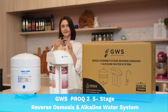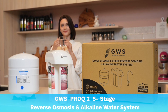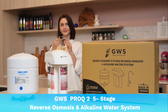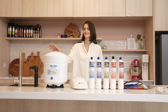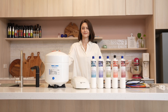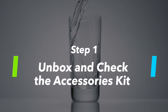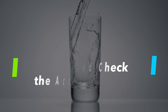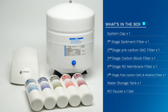Hello and welcome to the installation instruction video for the GWS Pro-Q2 5-Stage Reverse Osmosis and Alkaline Water System. Let's start by opening the box and checking the contents. Unbox and check the accessories kit.